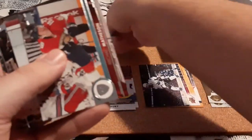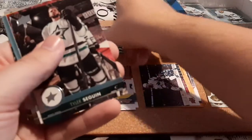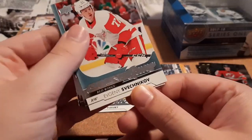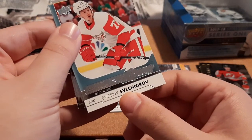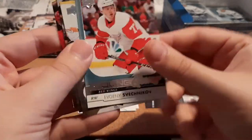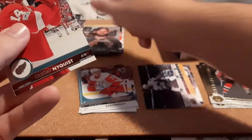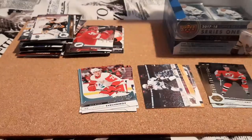Josh Bailey, Mikko Matheson, Blake Comeau, Tyler Seguin, and a Young Guns for Evgeni Svechnikov — I don't know if I have that one. Richard Rakell, Ryan Kesler, and Nyquist.